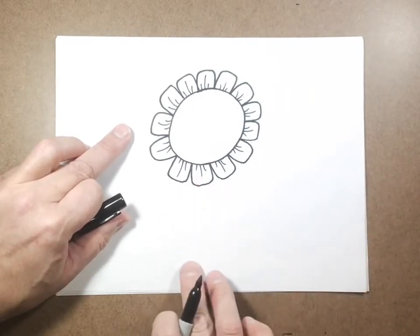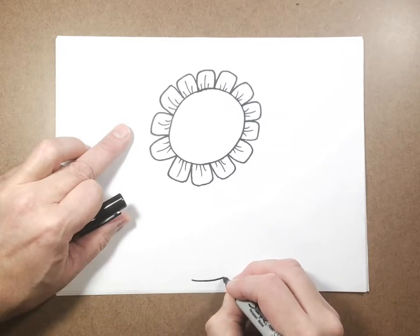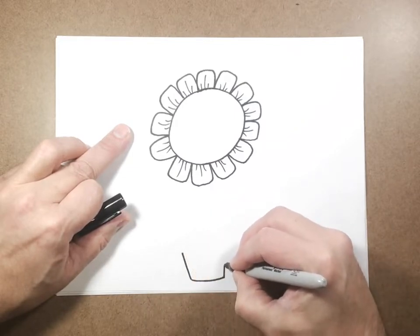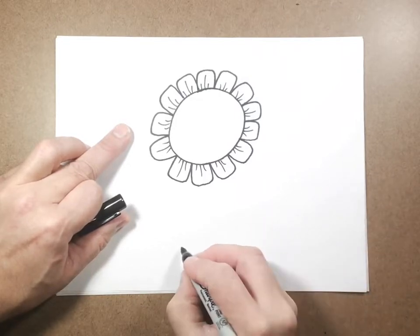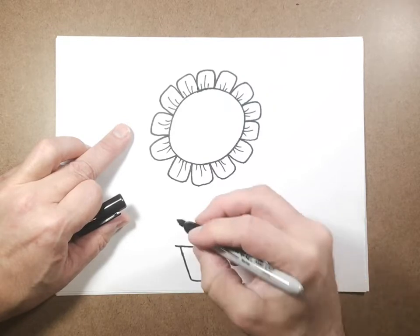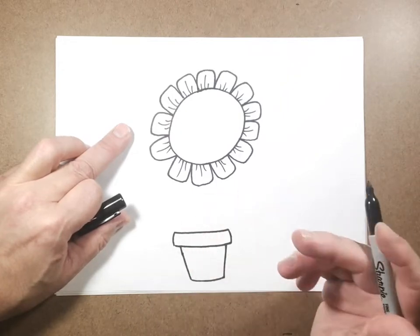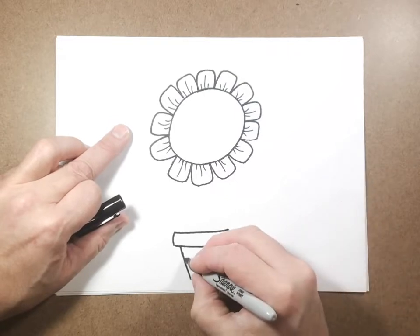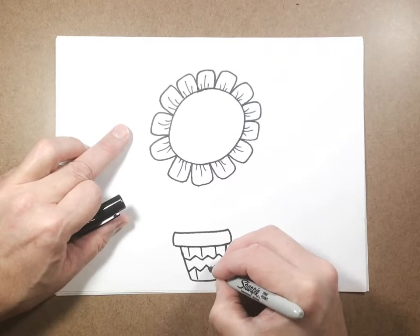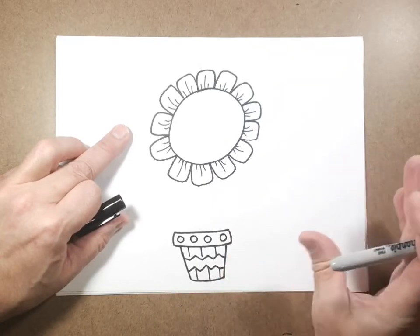I'm going to go down below the flower and draw kind of a curved line, then a couple lines that come up and out. I'm going to draw a curved line that goes across the top, a little longer on each side, and a couple lines going up, coming down and around. This is your flower pot, and you can make it with stripes — zigzag stripes, different types of lines, stripes going up and down, or polka dots on the edge. Draw whatever you want so you can put a lot of cool colors in it.